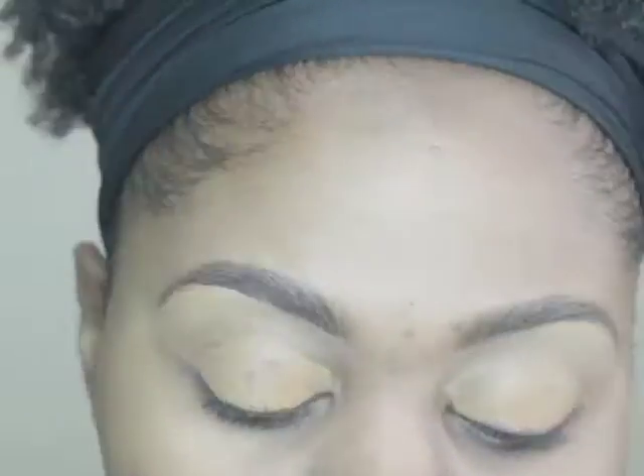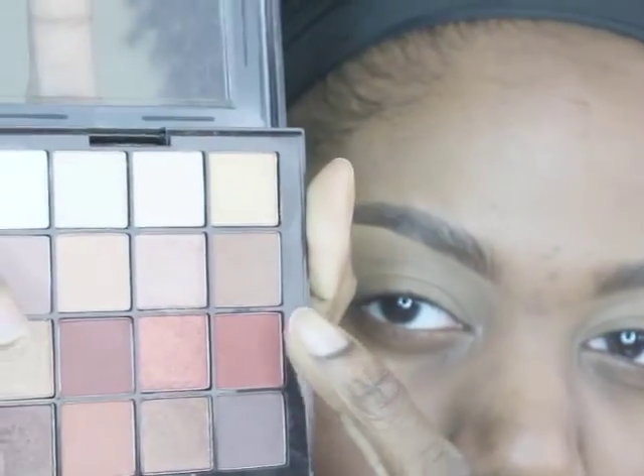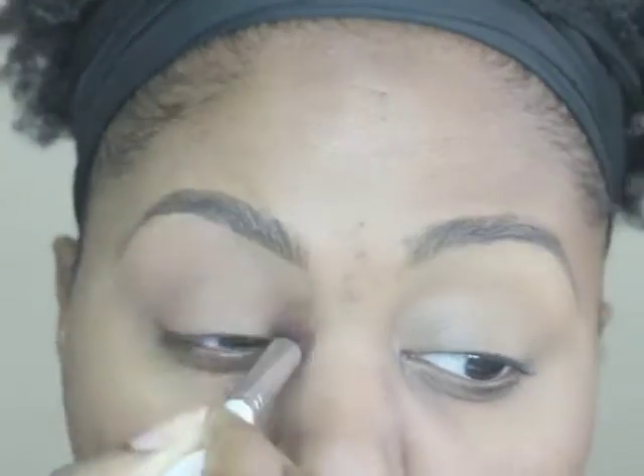I'm using Wet n Wild as a primer — putting it all over my lids and setting it. The setting color I'm using is from the NYX Ultimate Palette Warm Nudes. I'm going to put it all over my lids and set it before I put any actual powder down for my eyeshadow.